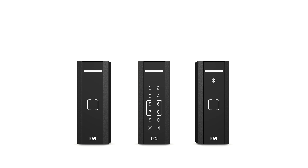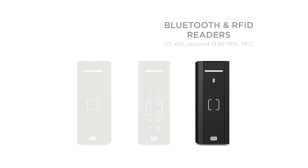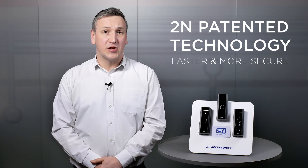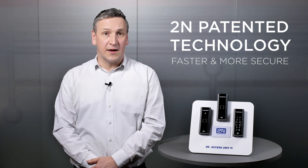The most convenient way of opening a door is by using a smartphone. Our combined RFID and Bluetooth reader is ideal for this. Users can open a door simply by tapping on the reader whilst the smartphone stays in their pocket, or they can take the phone out and tap on the virtual button in the app. Mobile credentials using our patented technology can be even faster and more secure than using RFID cards.